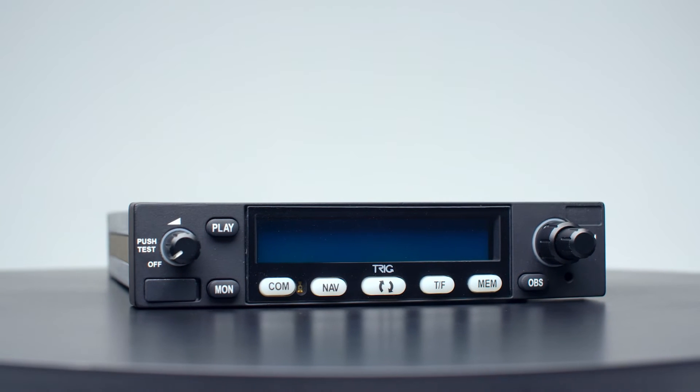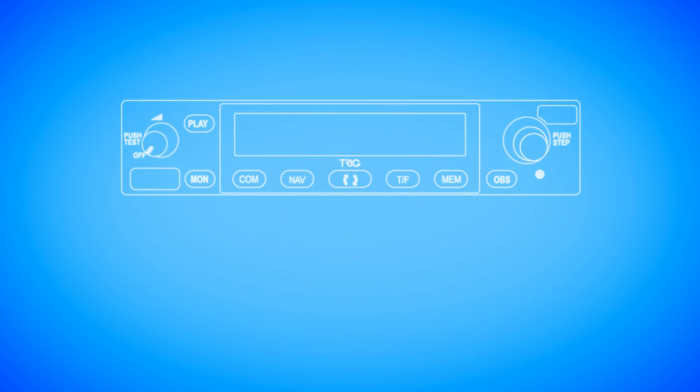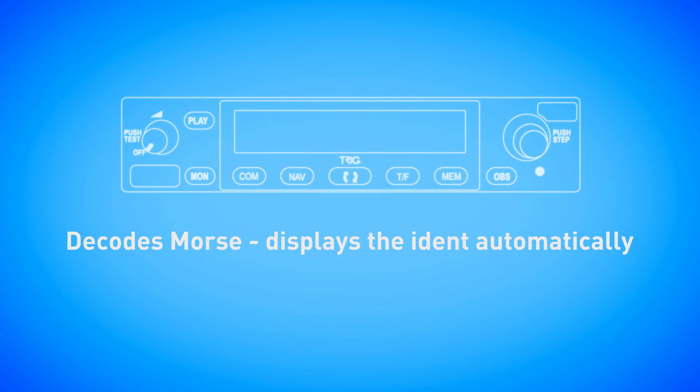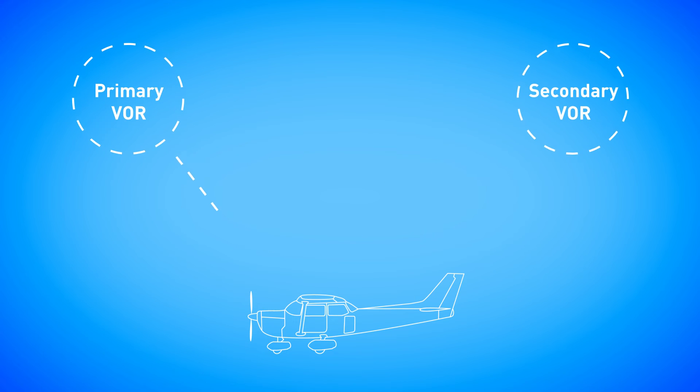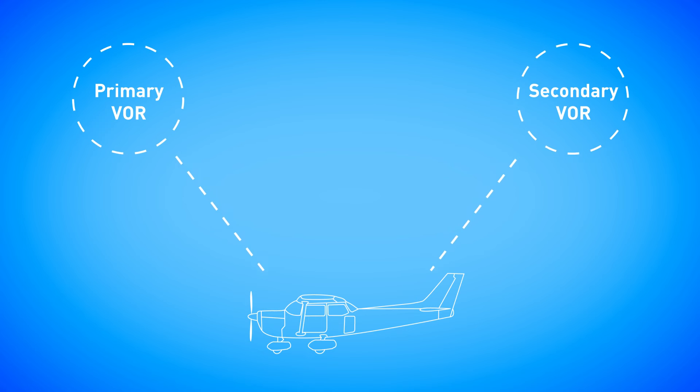The NAV receiver is optimized to provide stress-free operation. Both the TX56 and TX57 will decode morse identifying VORs or ILS. The NAV receiver can monitor a second VOR, which significantly enhances route navigation. This means that a standby VOR radial can be displayed in addition to the primary VOR, allowing the pilot to quickly calculate an accurate position fix.